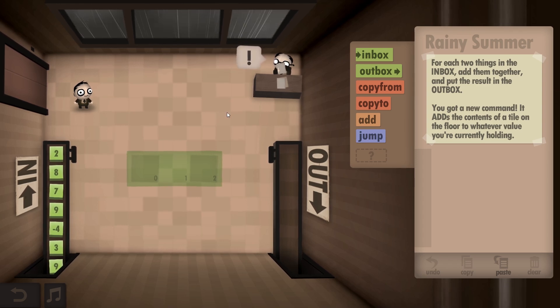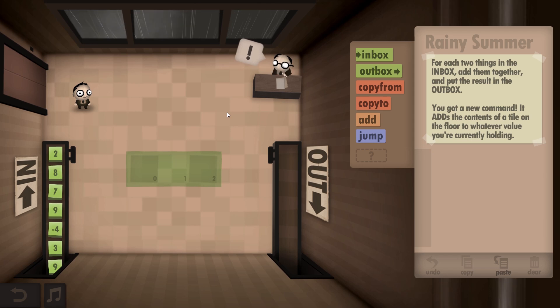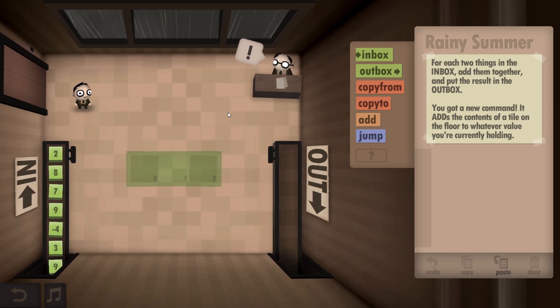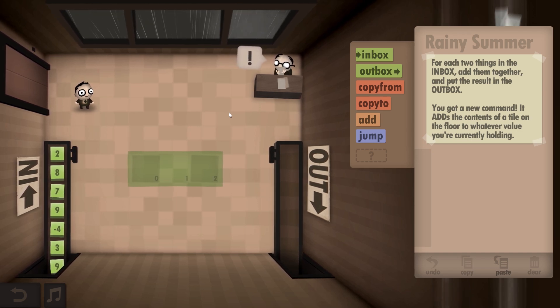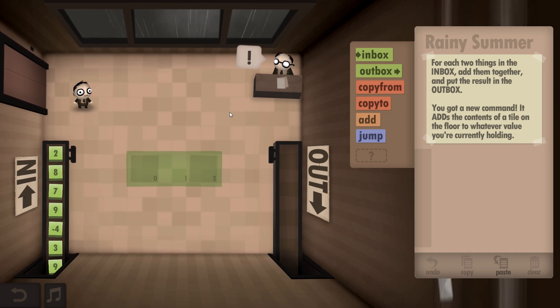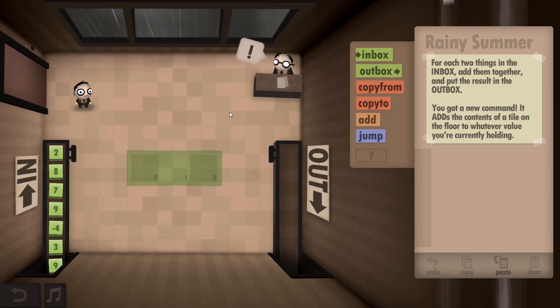For each two things in the inbox, add them together and put the results in the outbox. So you've got a new command - it adds the contents of the tile on the floor to whatever value you're currently holding. Similar to the last one except we add them together. But I imagine I'll probably have to put them both on the carpet or something. No, I might just be able to grab them. Let's give it a go.